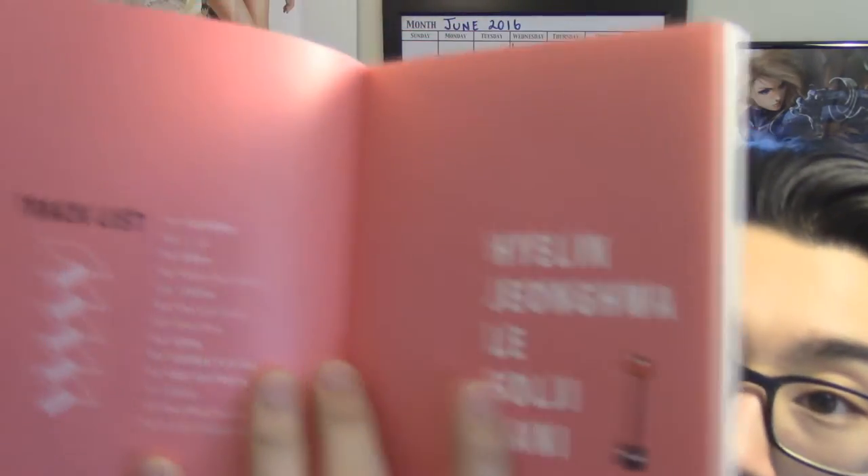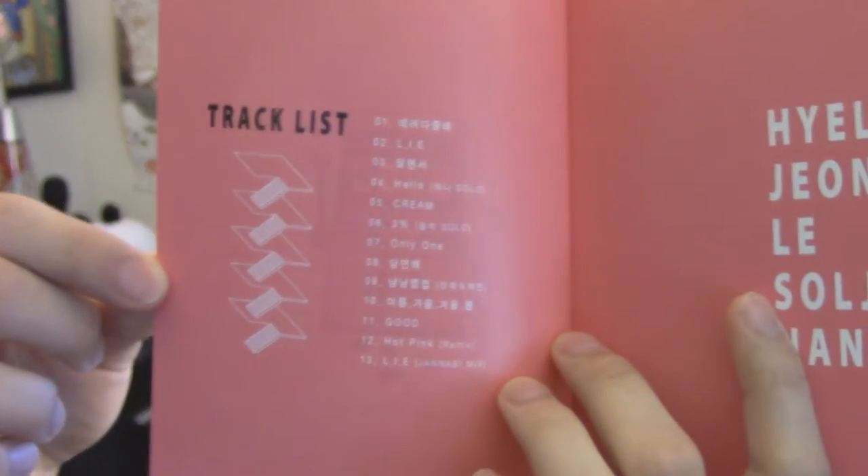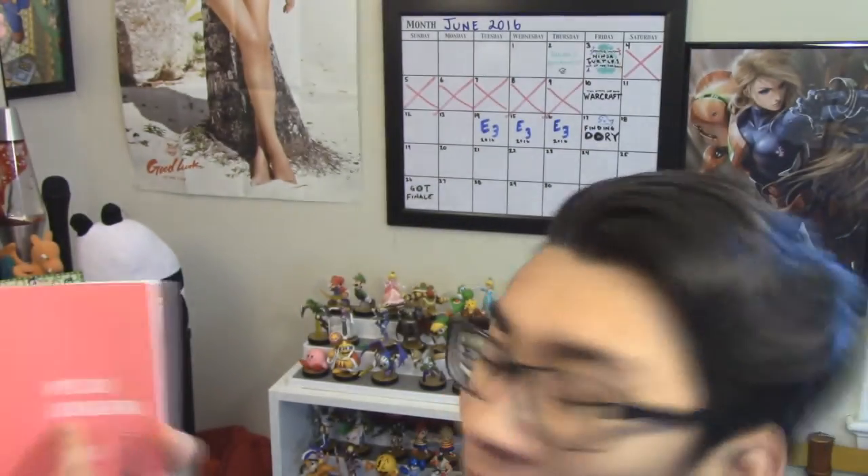Track list on this side, and then their names right here. I like how they fixed it too, because Junghwa fixed — on her Instagram she re-spelled her name to a different version of Junghwa: G-E-O-N-G, whereas before it was J-U-N-G. And the ladies are looking extravagant as always.